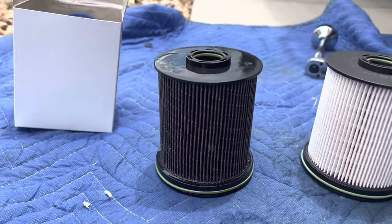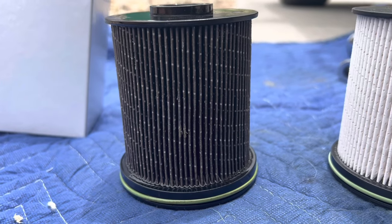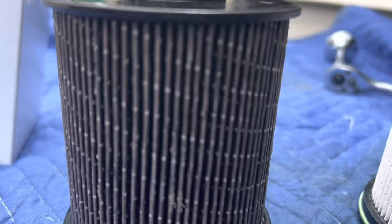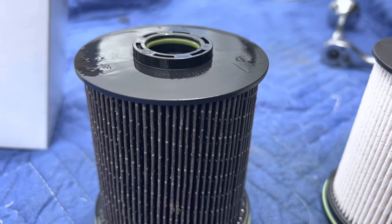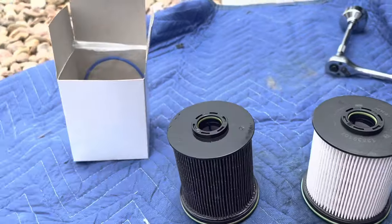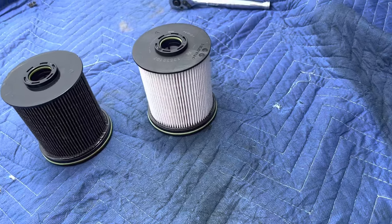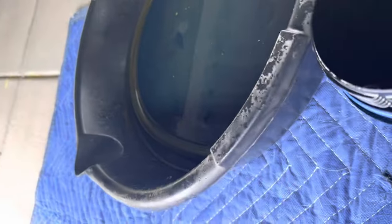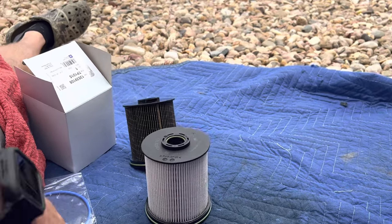Old versus new. Dirty versus clean. This is why you do your maintenance — this is all the crap that's in your diesel fuel. We have pretty crappy diesel here in America. To get the filter out, grab the housing by the bottom, grab the top, and pry up and out — it'll pop out. The new one comes with new O-rings: a big one and a little one. The big one goes on the housing itself, and the little one goes on your draw tube. After you put all your new O-rings on, put the filter into the housing bucket before you screw everything back on. When you put the filter in, it'll click in at the bottom — you'll hear it pop in, it'll sit flush, then you screw everything back together.